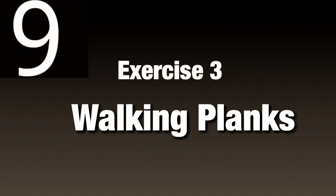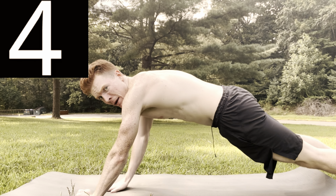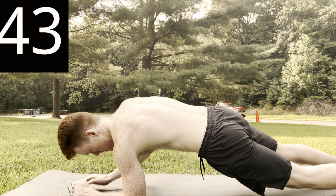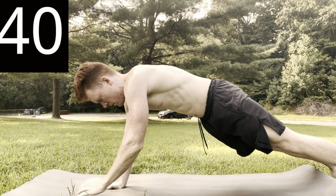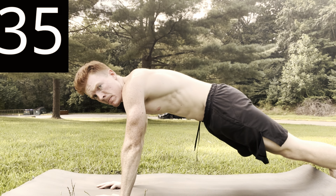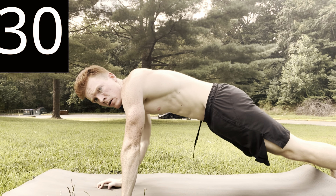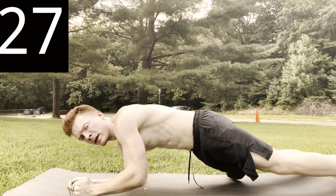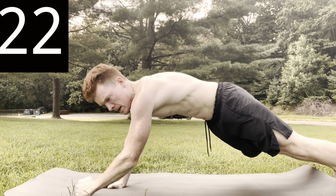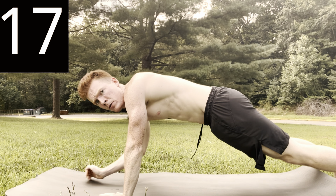Now we've got some walking planks. We're going to go from a push-up position, down to a plank, and then come back up. Go for quality, don't rush these — take it back. Go for quality. Remember to breathe: in through the nose, out through the mouth.